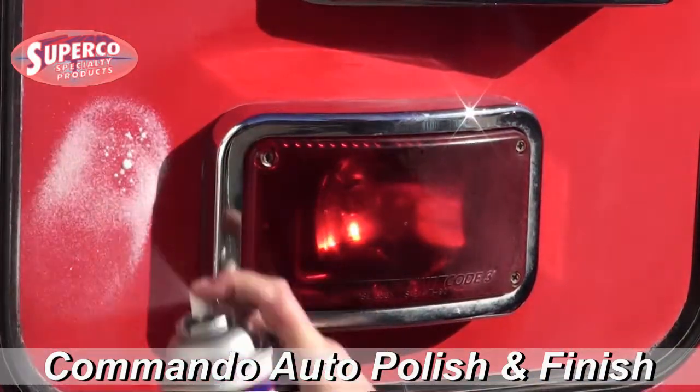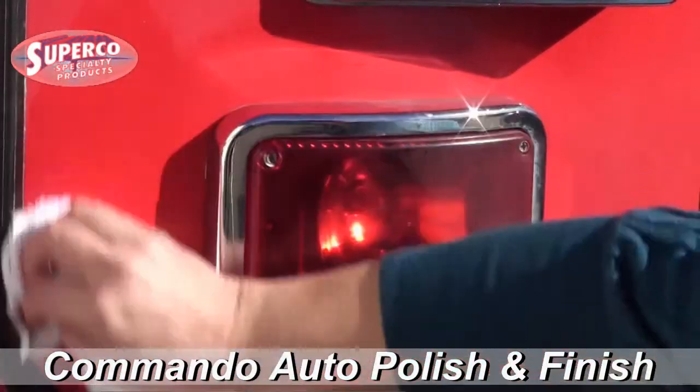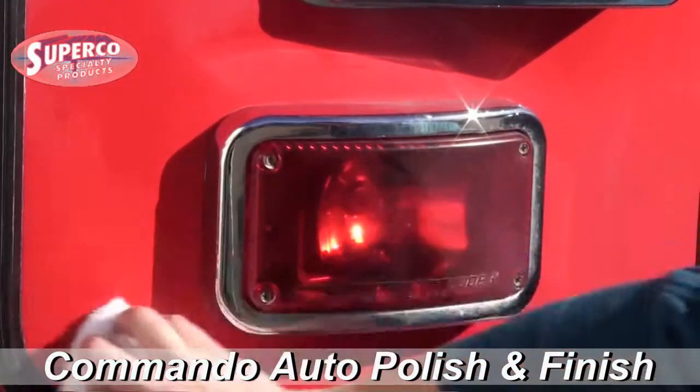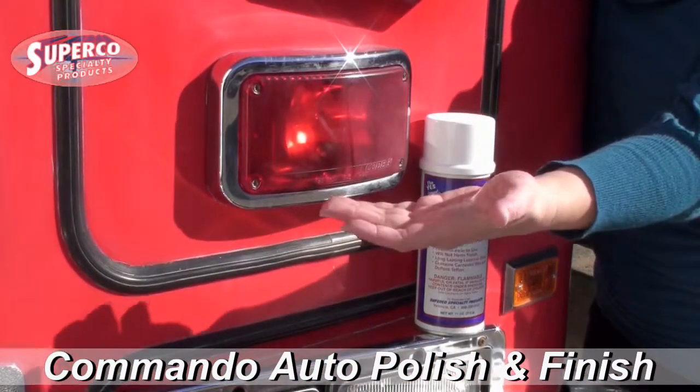Changes oxidized paint into looking brand new. See the difference? Check that out — before and after.